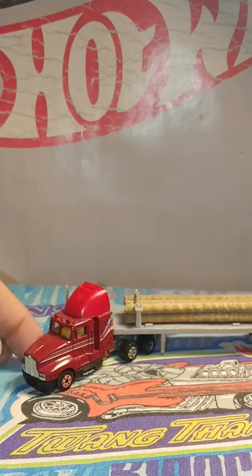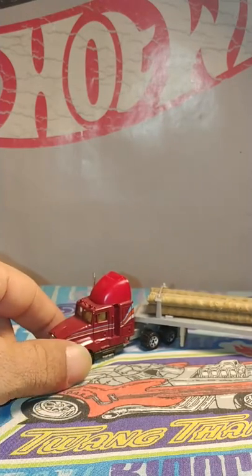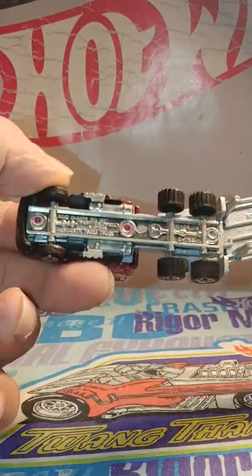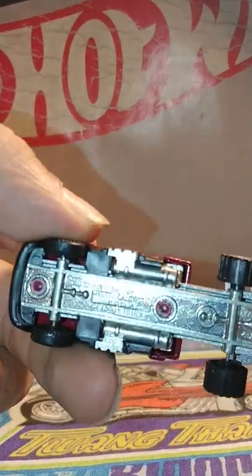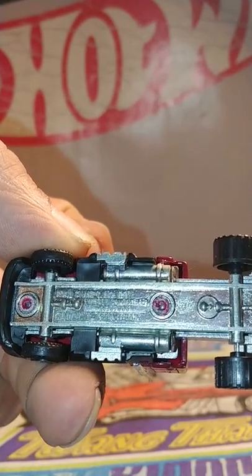I'm guessing they're the same trucks with different paint. I believe the same year — Road Champs 1987 here.